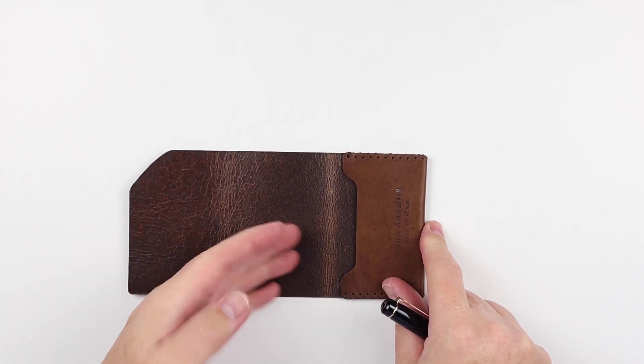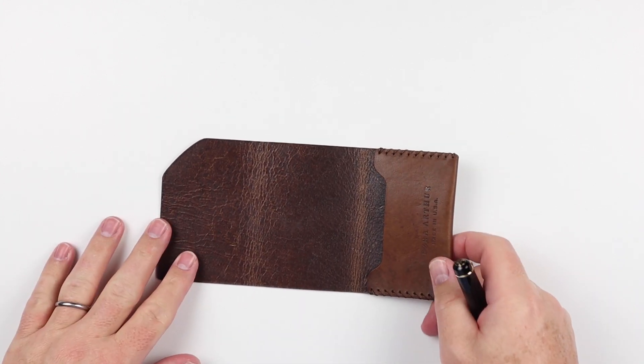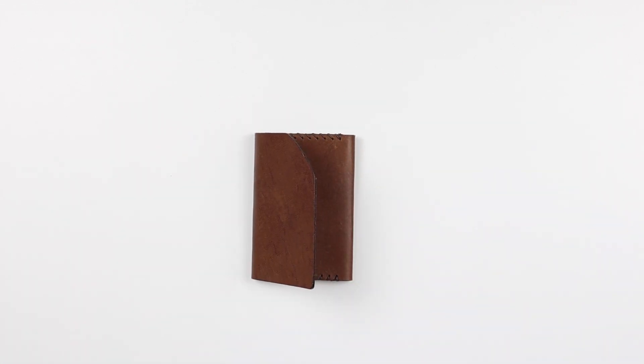And from there, cards, cash — pushed, stored here in this bottom pocket slot, at which point it folds, folds, and you have your wallet. And that is a quick review of the Ezra Arthur Cash Fold Deluxe Wallet.